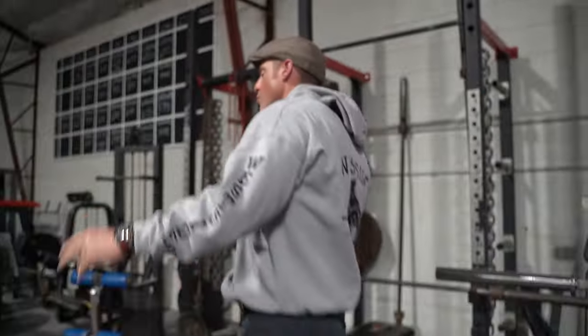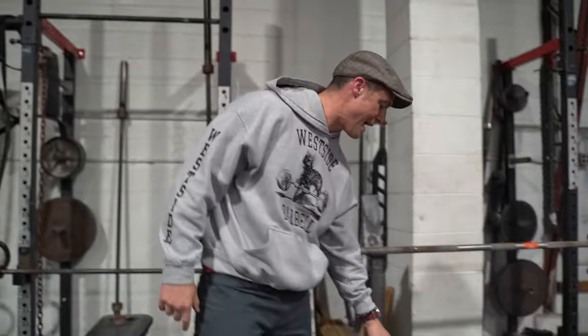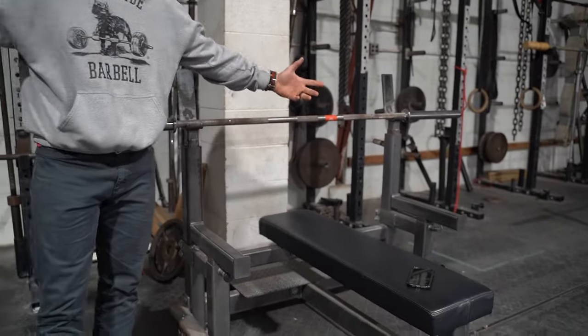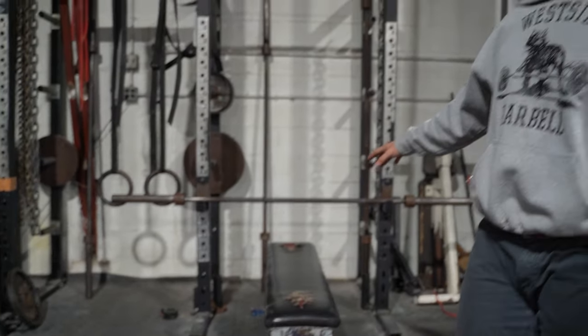Welcome to another episode of the Knowledge Bomb, episode 419 — pin presses. We currently have these in the Get Stacked 90 setup, and a lot of people have asked questions because they don't have a setup like this since it's a commercial gym. But you can set it up in a regular squat rack — if anybody talks shit, you're not doing curls, you're benching.